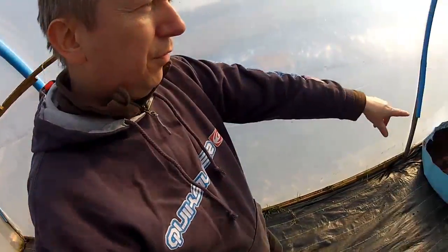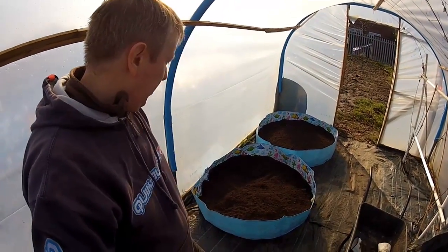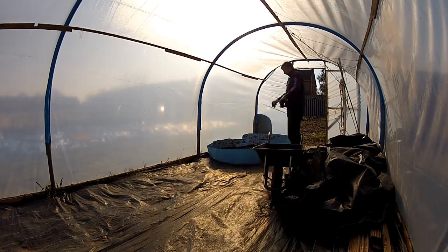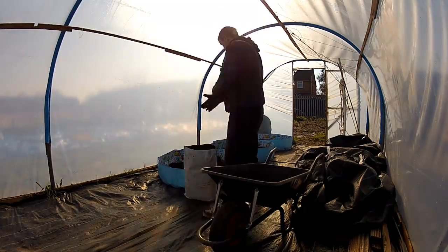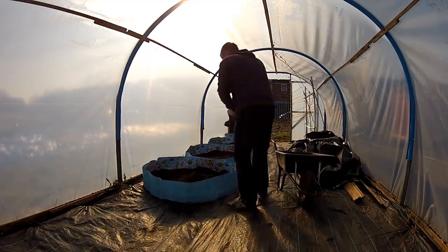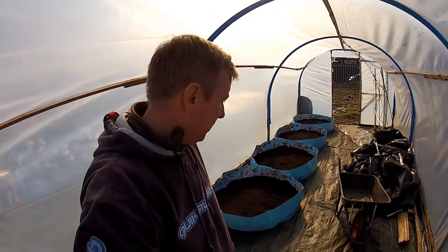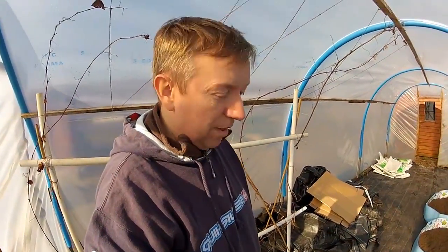That's only three bags in that one and I've run out of soil. I can only bring about ten bags at a time so I'm going to have to make four trips. Back for round two — looking good so far. I'm back for another run with another eight bags of soil and the rest of my paddling pools.